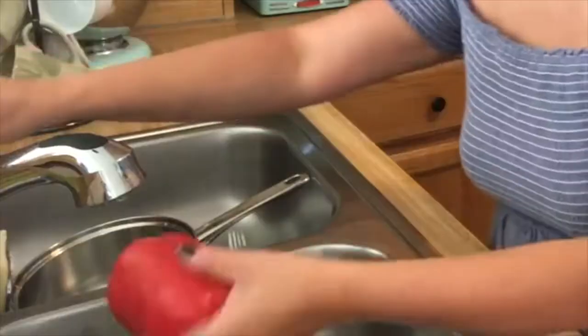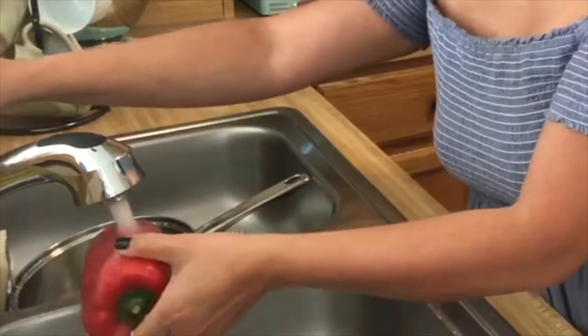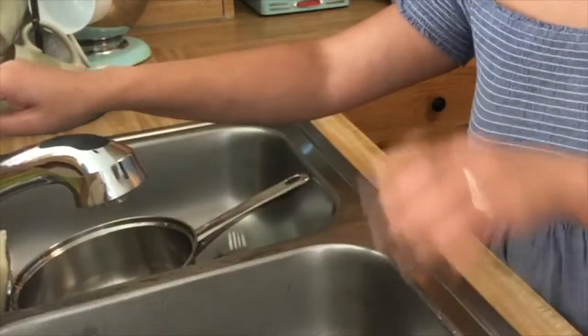Now we're just going to wash them to make sure that you wash your peppers before you put them into the boiling pot. Just wash like this — go over everything just to make sure. Make sure that you use warm temperature water; I think that's better that way.